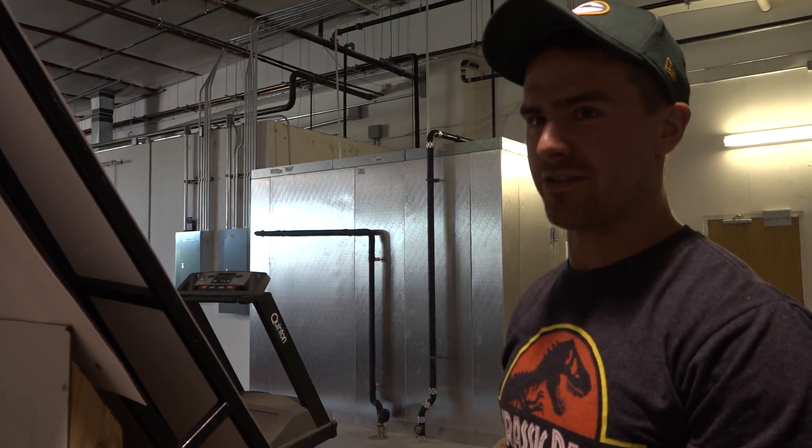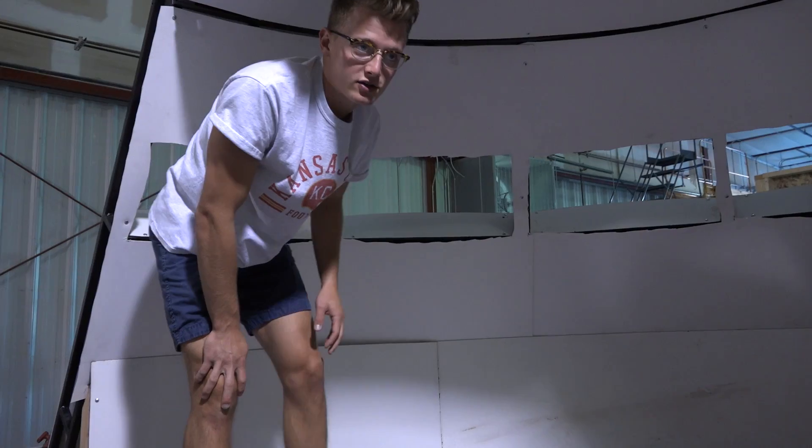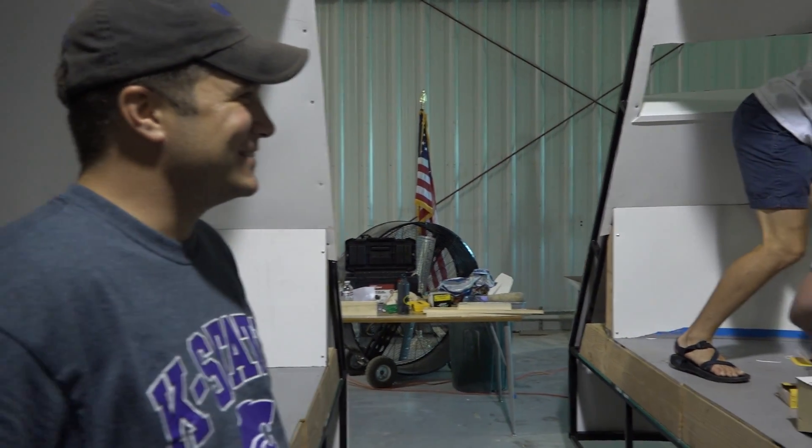I think it's my punishment for not having classes this semester. I'm just trying to drill this one out that I stripped yesterday. We're close — closer than we were six months ago.